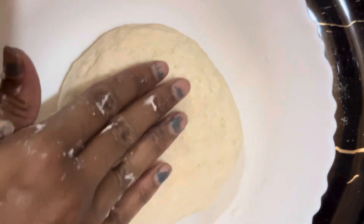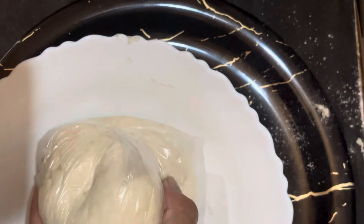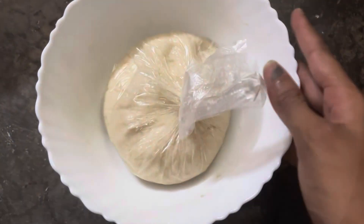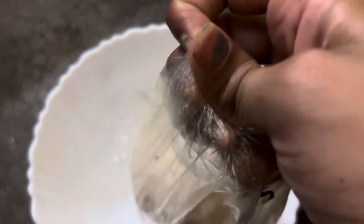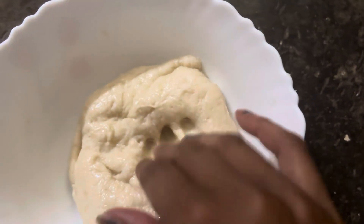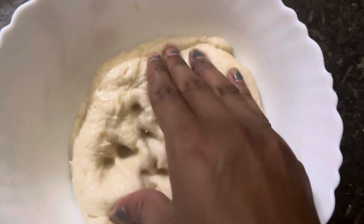Here we have the rest of the dough. We cover it with plastic — like a wrap. The dough is soft and nice.